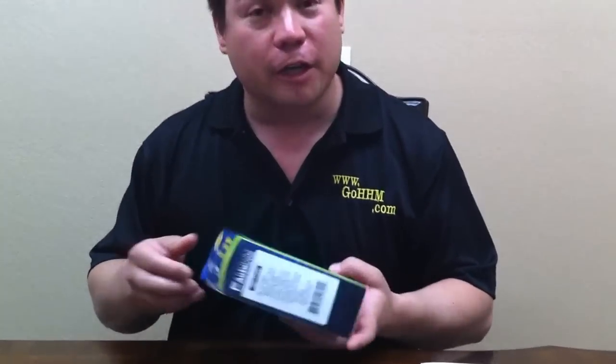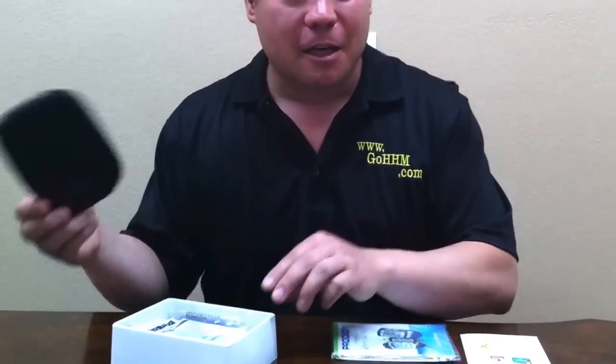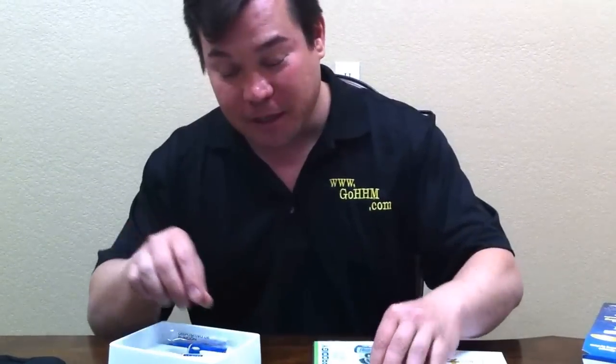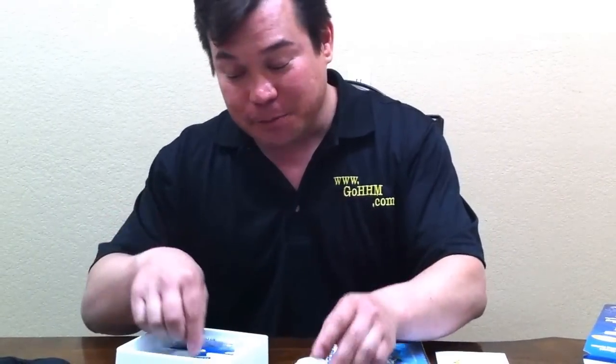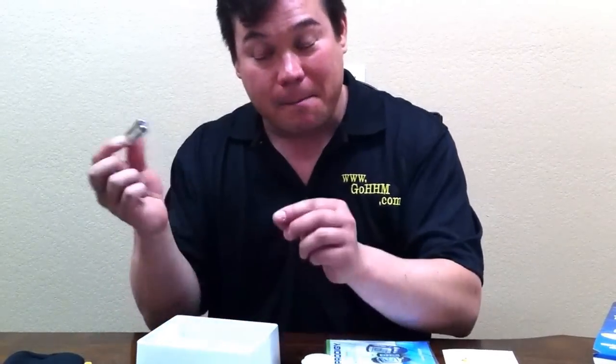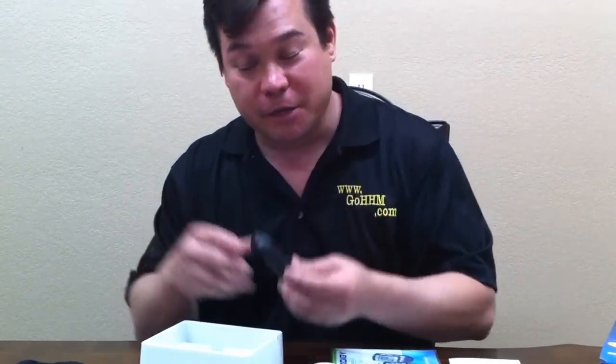When you first get your meter, you're going to get the entire kit. It includes, besides the meter, a bag to put your meter in, lancets — which are 10 sample lancets — 10 sample strips, calibration solution, a lancet injector, batteries, and the meter.